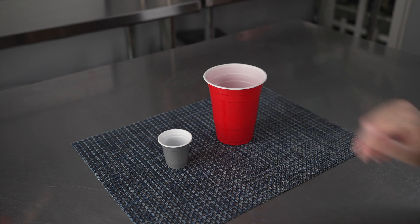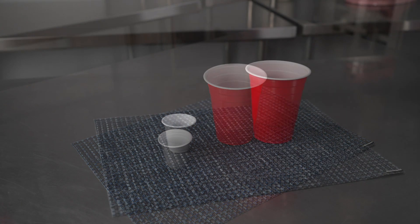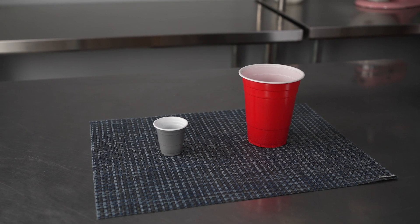The large sizes are fantastic for a variety of drinks, including sodas, teas, lemonades, beer, and cocktails. These are a perfect disposable option for caterers, party planners, or just your next bash at home.